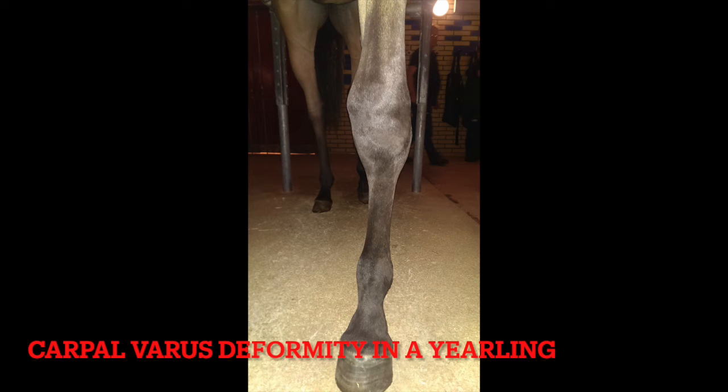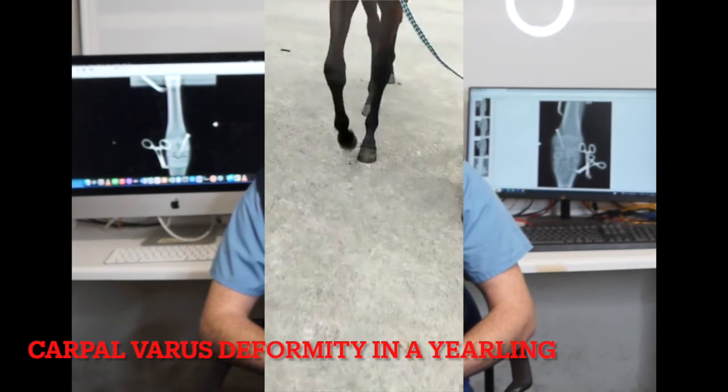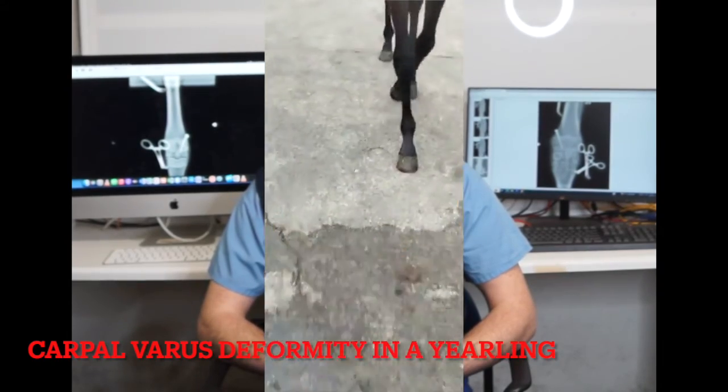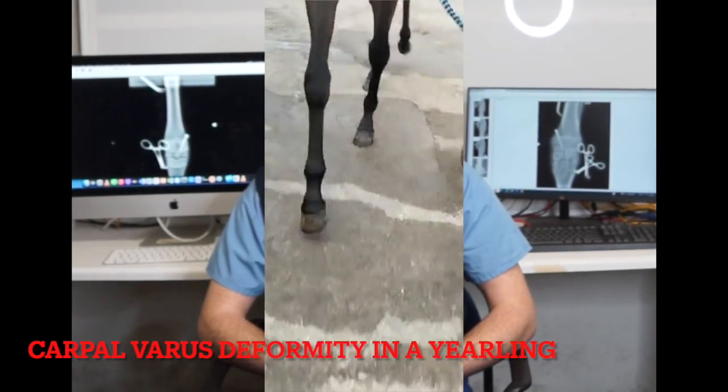Knees can be dealt with almost up to about 18 months of age and are most commonly intervened with in older horses or yearlings, though they can be dealt with in younger horses where severe angular limb deformities are present.